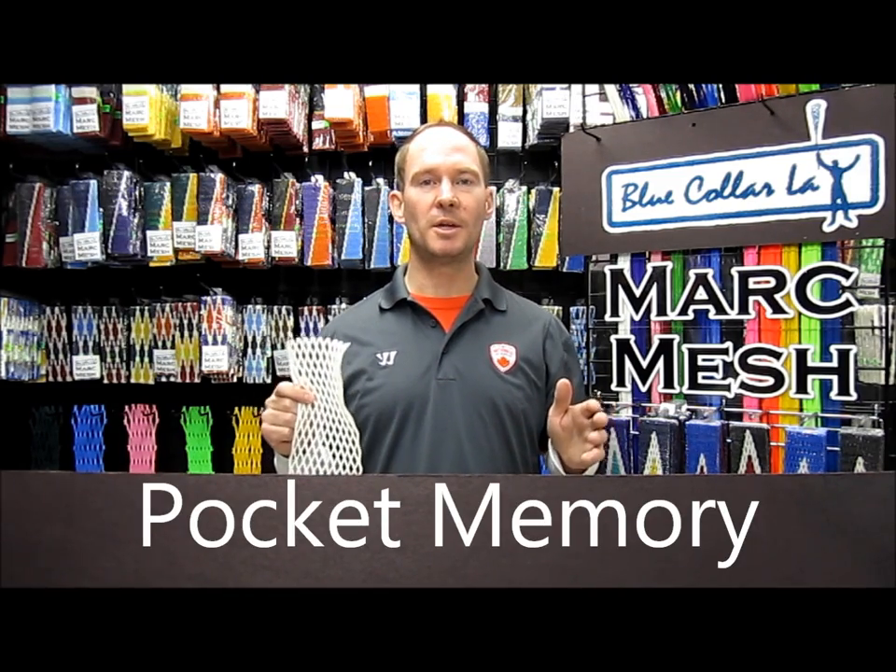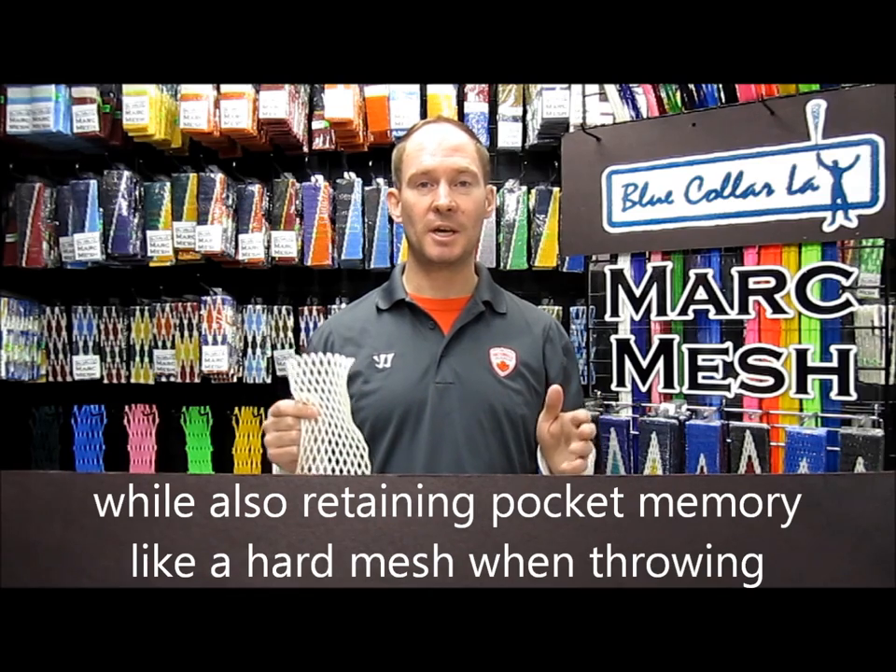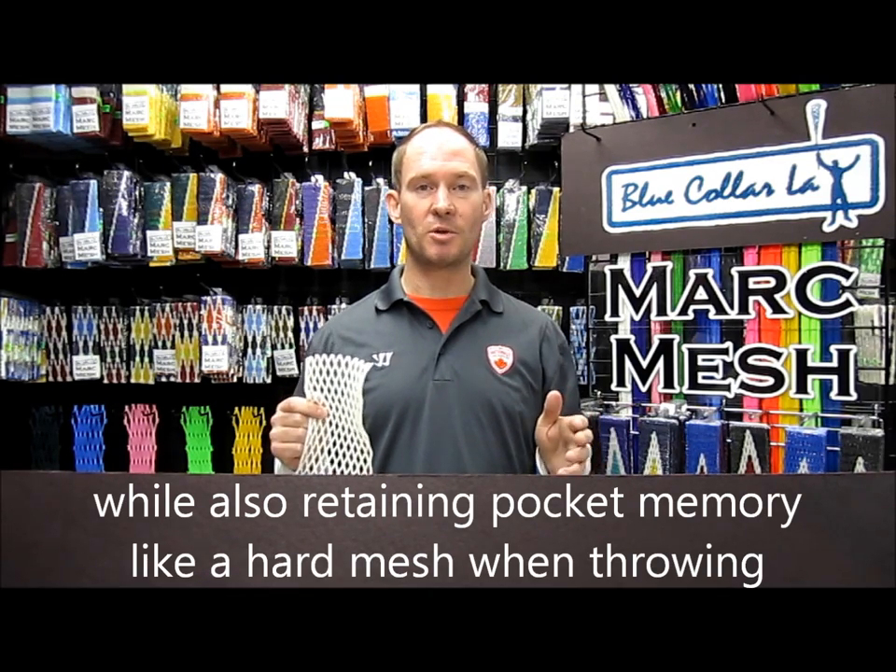But the most major factor that Mark Mesh has over all other mesh is its ability for pocket memory — the ability to break in like a soft mesh, however retain memory like a hard mesh when throwing, giving you that accuracy and consistency that you build up your muscle memory to.